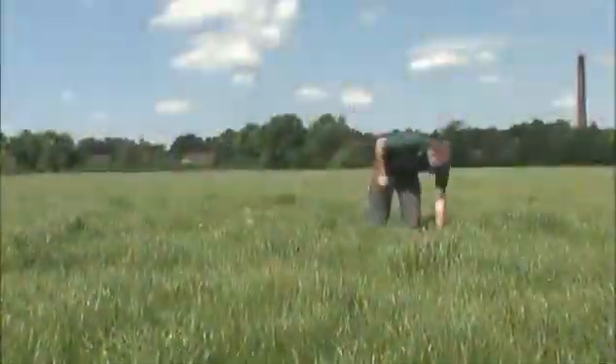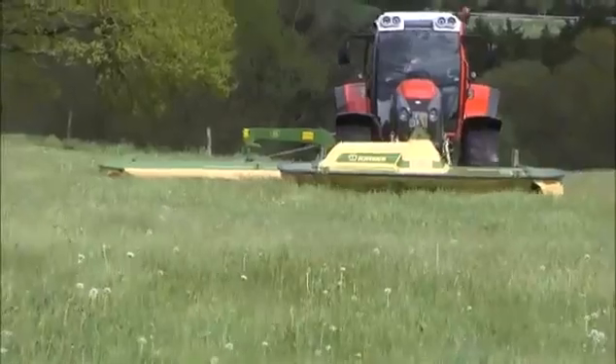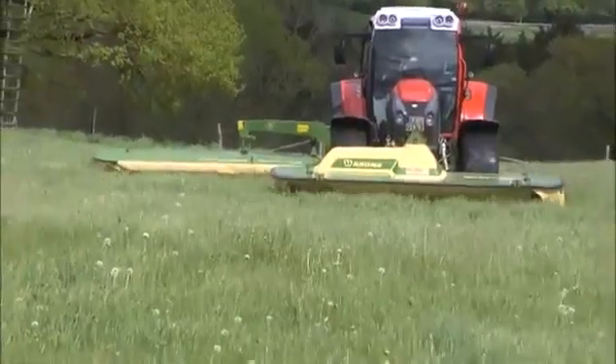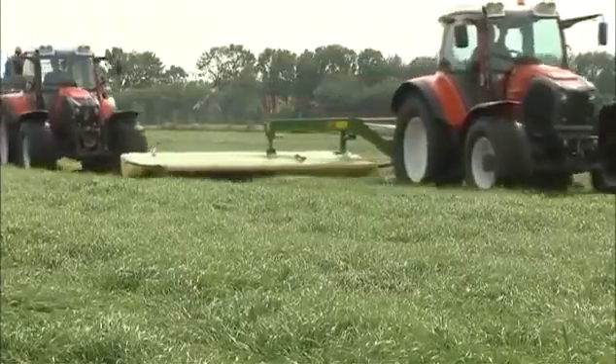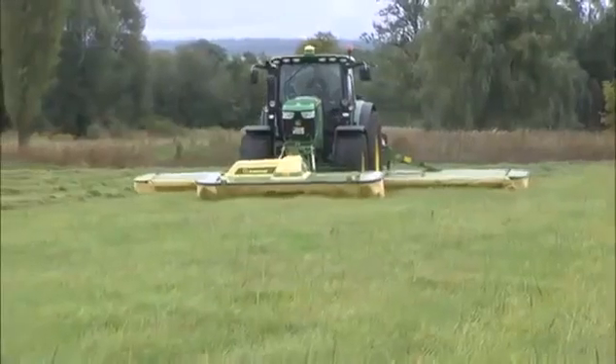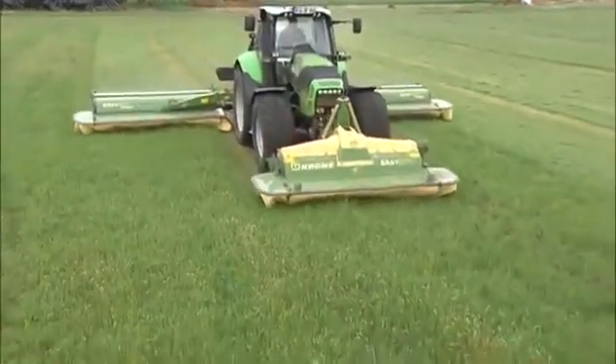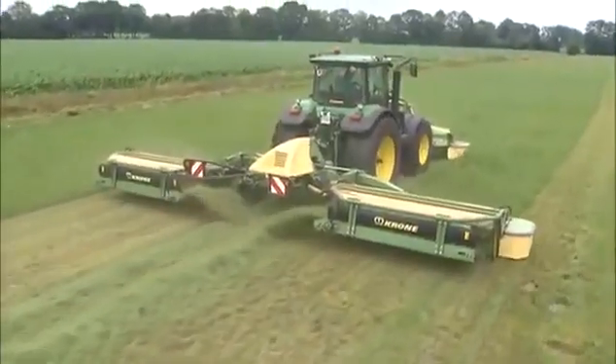Forage-making is specialist work. Machinery that has been tried and tested makes the highest quality forage and safeguards the viability of farming. Krone, as the innovative mower specialist, presents its comprehensive range of easy-cut disc mowers.